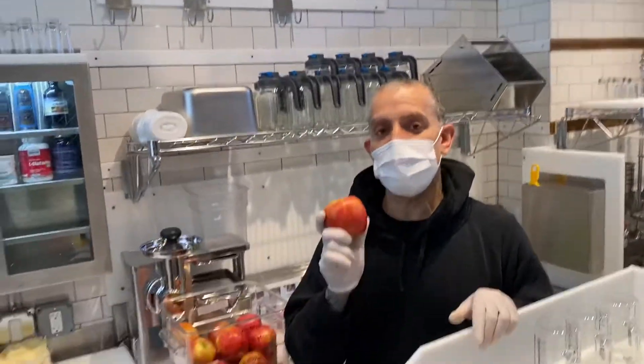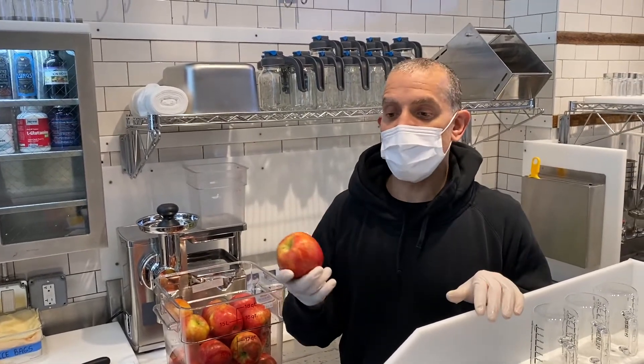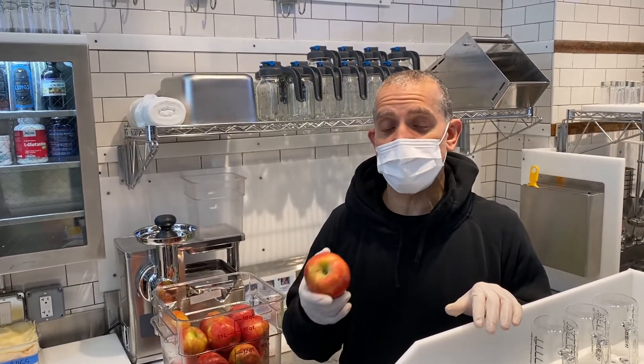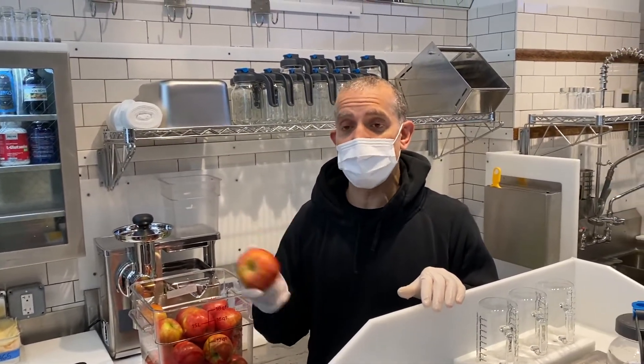We wash every type of produce before we store it away. There's no harm in it, especially when you're doing fruits from exotic places, because a lot of times they come with fruit flies in them, and so it's a good idea to wash stuff off.